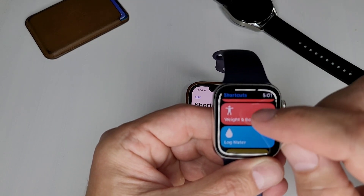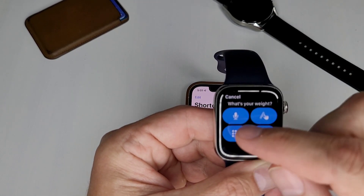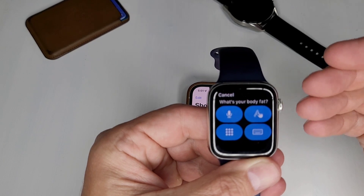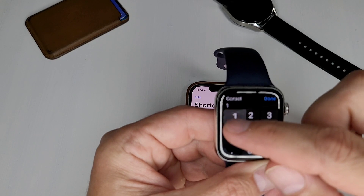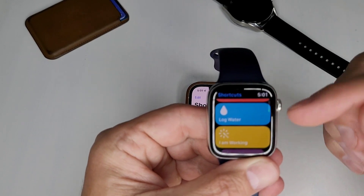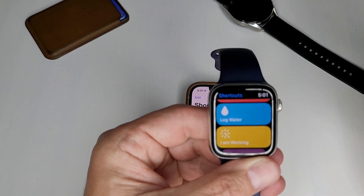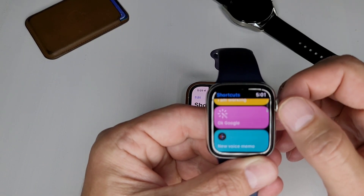Another one, same basic concept, is Weight and Body Fat. That's a shortcut to easily log those two values. The same thing happens — you get a question: what is your weight? You put that in, hit Done, it runs, and gives you a little vibration each time, which is pretty cool. Then it asks the next question: body fat. You put that in, and boom — done. It logs it into my Health App, no problem. You have several like that, such as Log Water. If you hit Log Water, it gives you a list of options — you can hit 12 ounces and it logs it. Really handy having it on your watch and not having to pull your phone out.